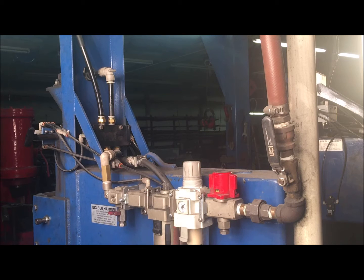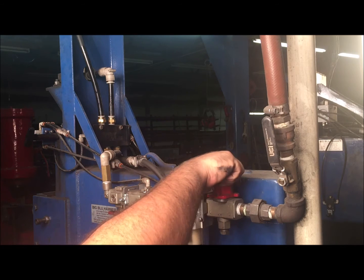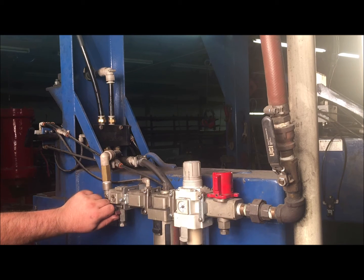Oftentimes, though, simply adding a considerable amount of oil to the system will breathe new life back into the hammer, and keeping that oil flowing will ensure this valve runs for years to come.